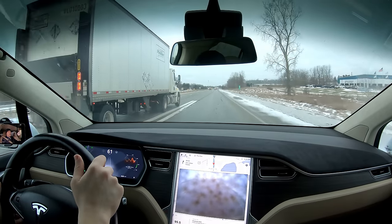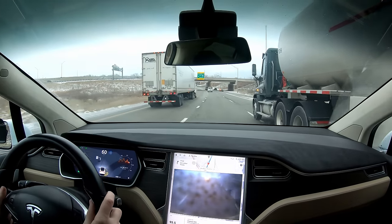That's not going to work because this guy's like coming into our lane. Oh my god, oh what are you doing, holy...